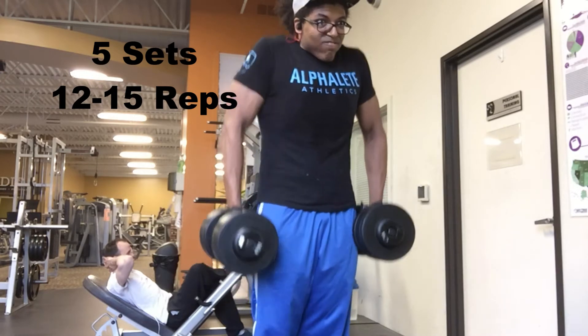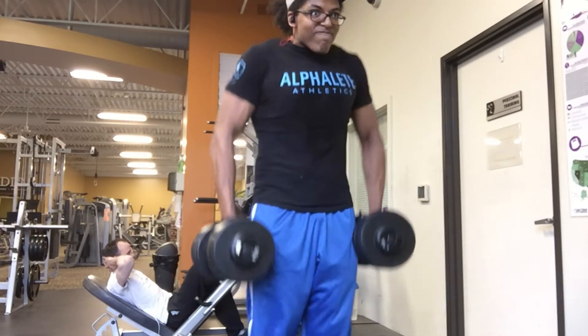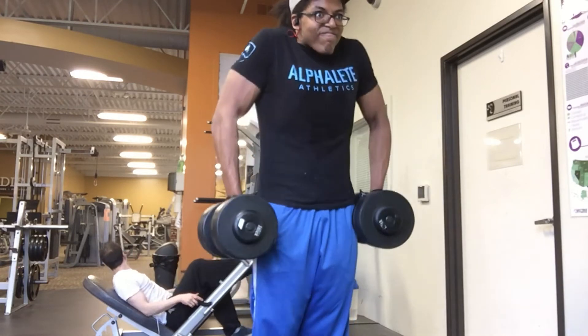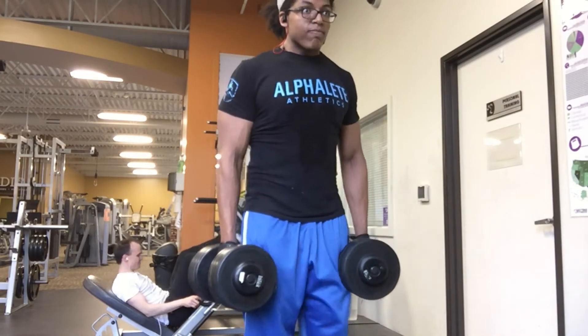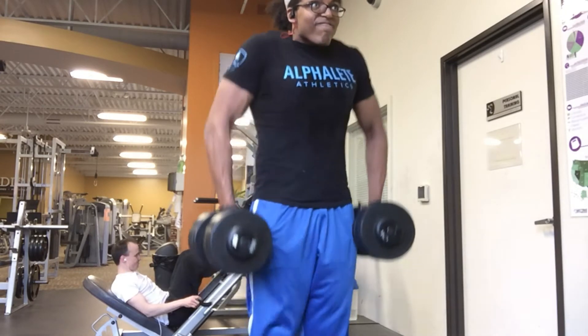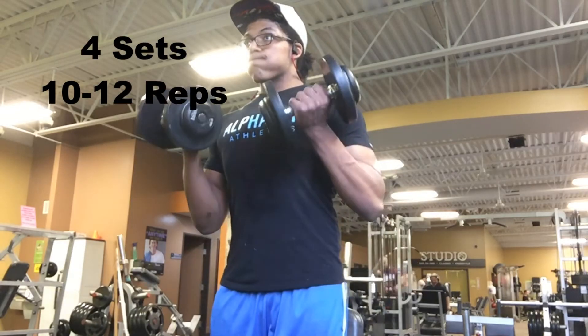The next movement: we're hitting traps with shrugs. We hit this for five sets of 15 just because the range of motion is so short. It's really easy to get stronger in shrugs because, again, of the range of motion.